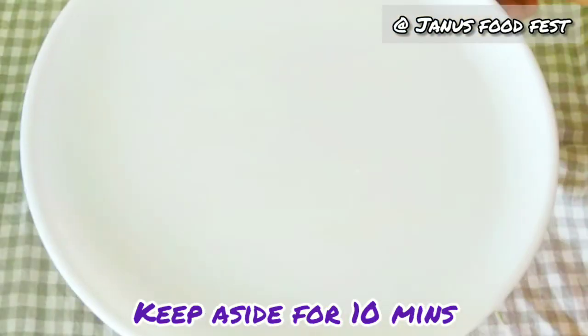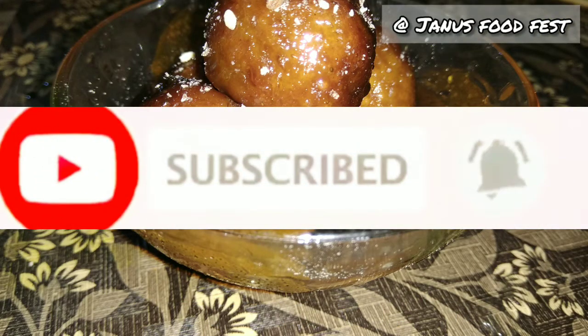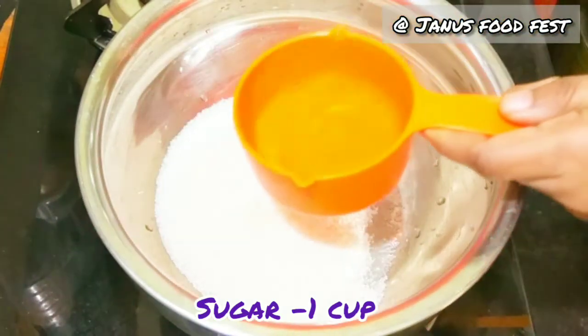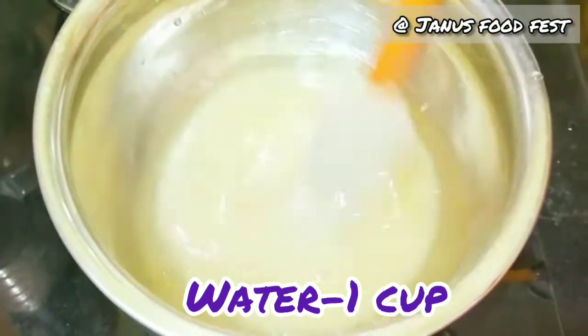Add a bowl and add a little bit of a cup. Please like this and subscribe to your channel. Now add sugar in a cup and add a cup of sugar. It is a 1 is to 1 ratio.